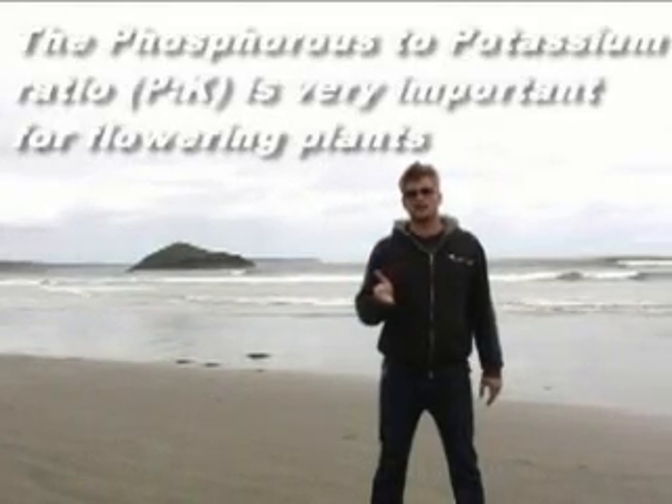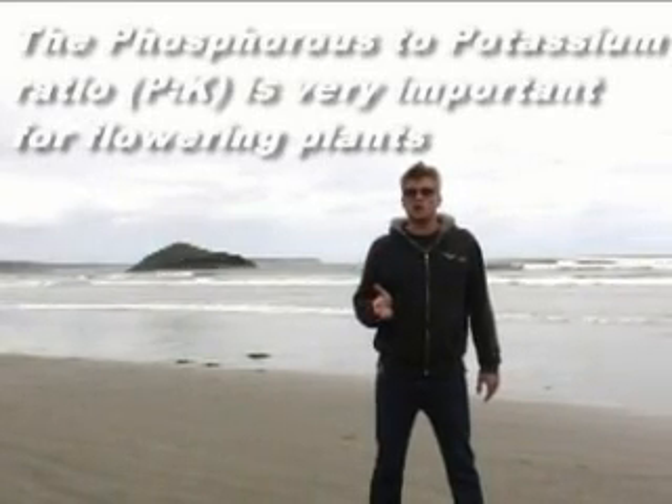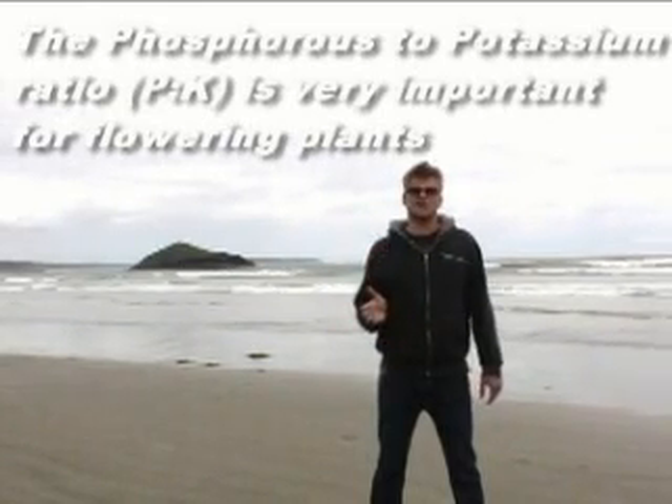That's the third number on your fertilizer label. Research has shown that a 2-to-1 potassium to phosphorus ratio improves yields and reduces phosphorus toxicity.